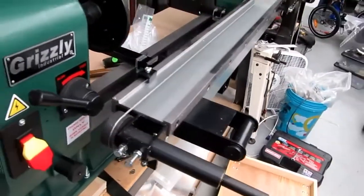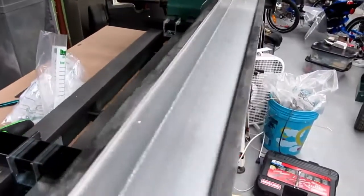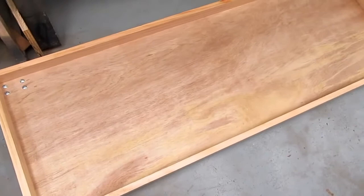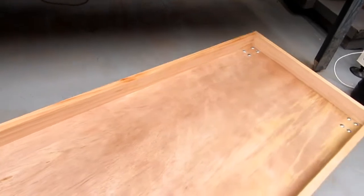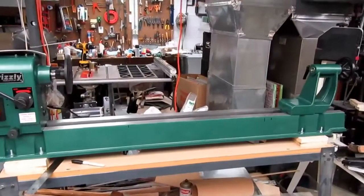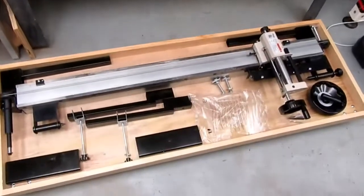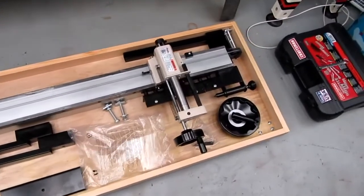This big copy attachment on my lathe, along with its mounting brackets and various accessories, gets taken down and set on this tray. Because it's a little too wide to fit straight in between the legs, the casters allow it to go in at an angle and just reside under the table until needed. The copy attachment taken off the lathe fits in there precisely as I had hoped, with all the various mounting brackets and accessories.